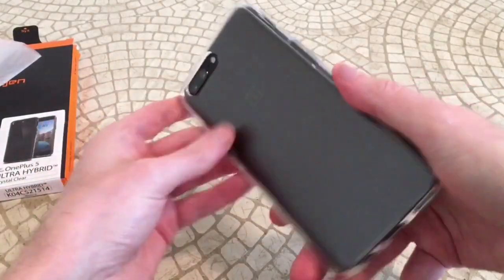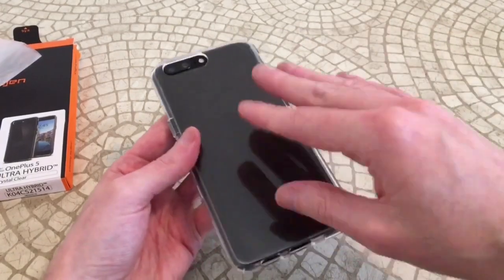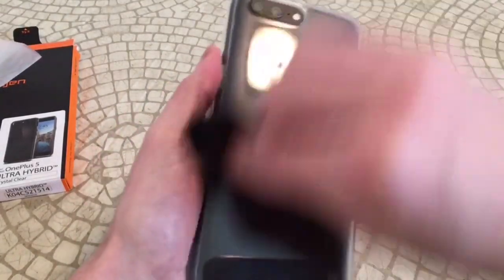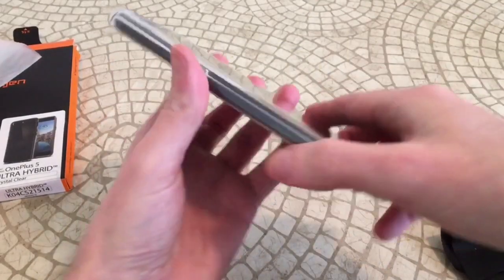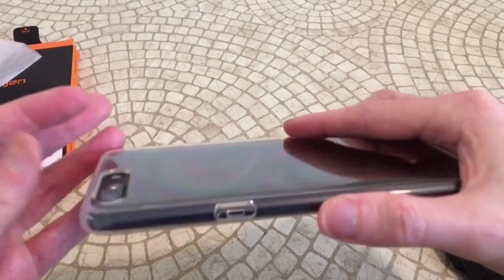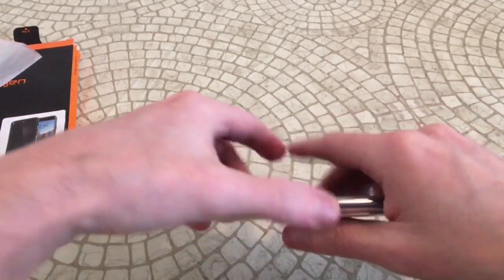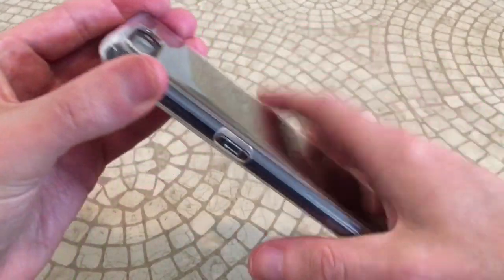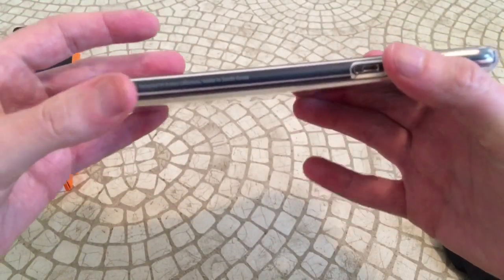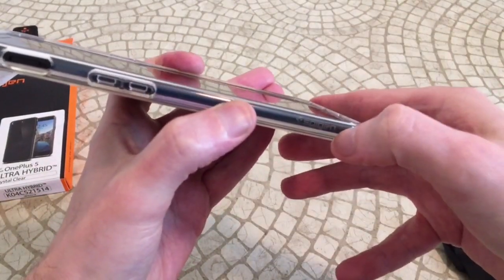Alright, checking out the back — got that OnePlus logo popping through, looks nice. It's going to attract fingerprints like all these clear cases, so make sure you have a cloth nearby to wipe it down. Checking out the camera area — it's definitely not flush, you're getting some good camera protection. If you drop your phone or put it on a table, it won't be flush; there's a gap right there to cover it up. On the sides it says 'designed in California' and you've got the usual Spigen logo.